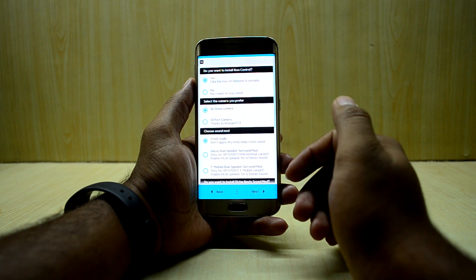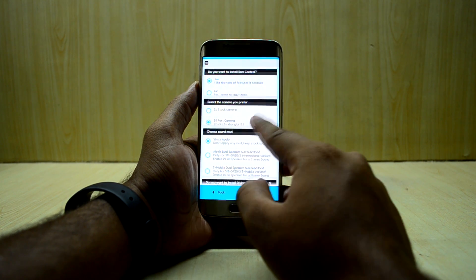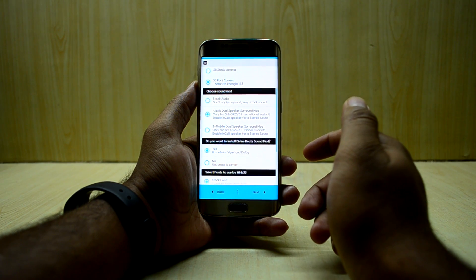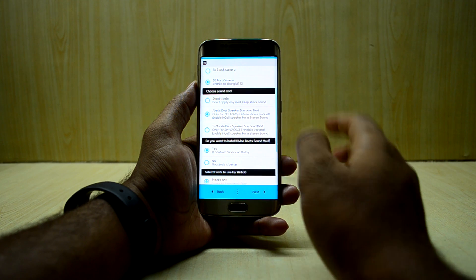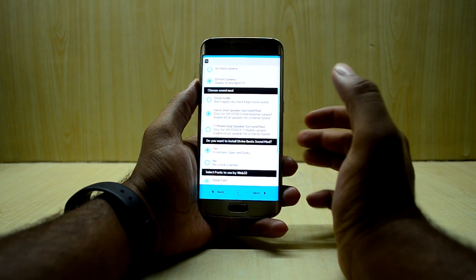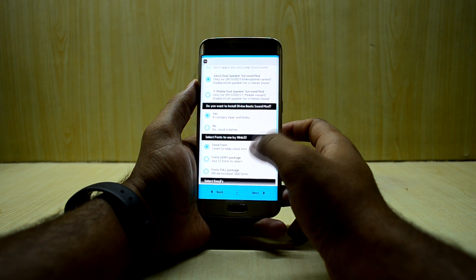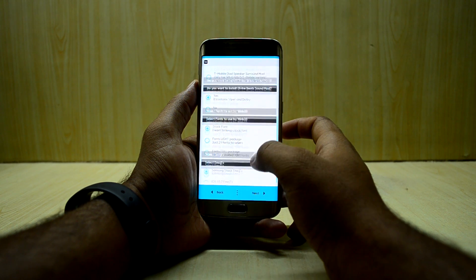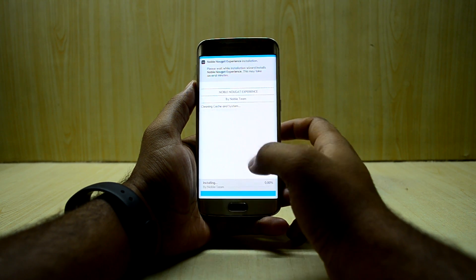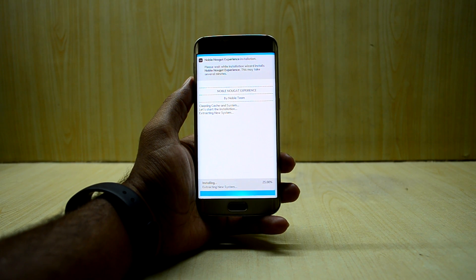Next, you can choose additional options including ROM control and the S8 port camera, which I'm selecting. I'm going with the Alexis Dual Speaker Surround Mod — it turns the earpiece speaker into a loudspeaker as well. I'm also selecting the Divine Beat Sound Mod, Stock Fonts, and Samsung Stock Emojis.